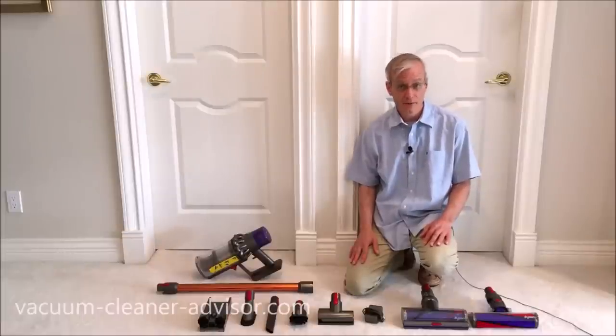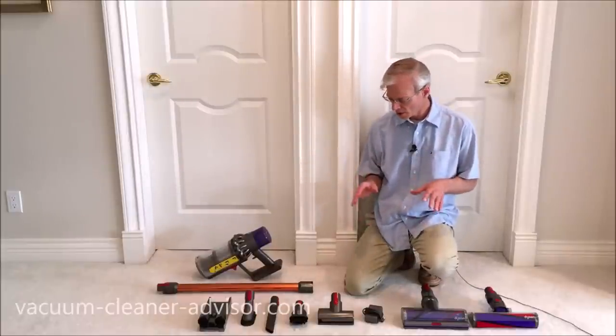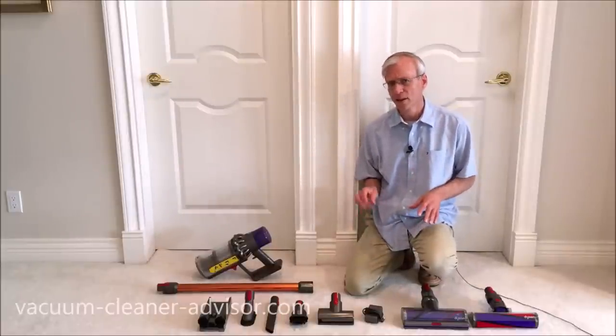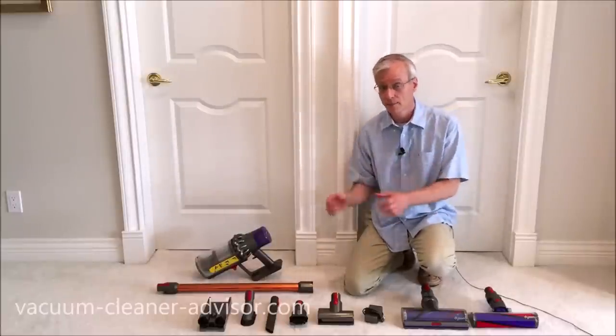In this video we're going to highlight the differences between the Dyson V10 and the Dyson V11. But first let's talk a little bit about the different models. Now there are three different Dyson V10 models: you've got the Absolute, the Animal, and the Motorhead.